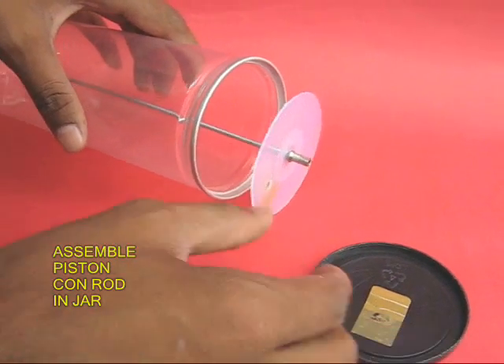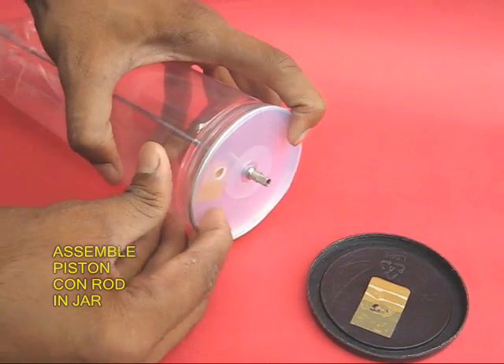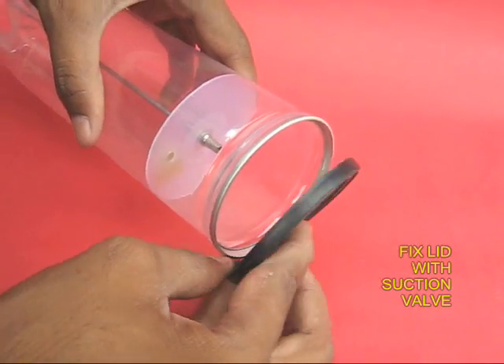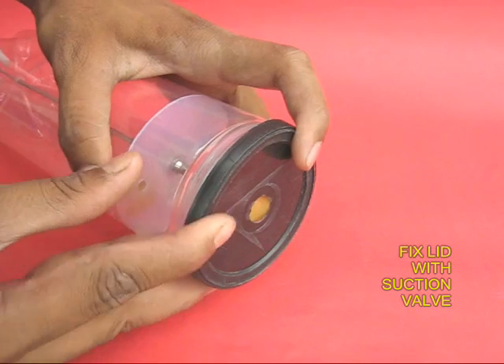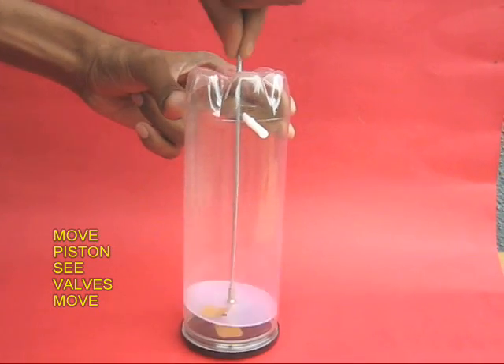Assemble the conrod and the piston into the cylindrical jar, which is the cylinder. Finally, snap the lid valve with the suction valve on its base. The pump is now ready.